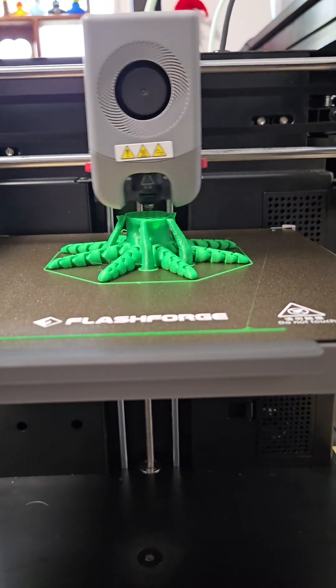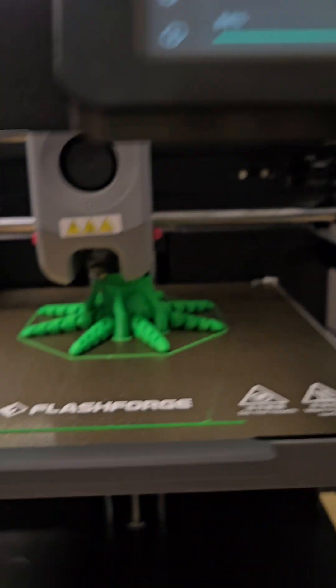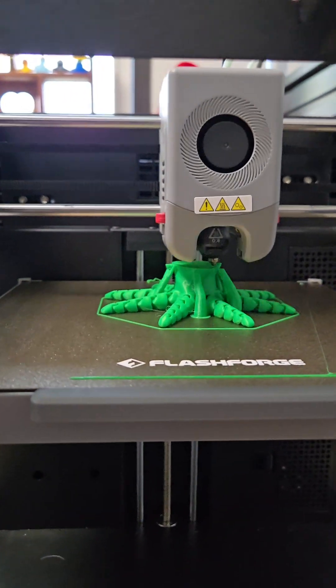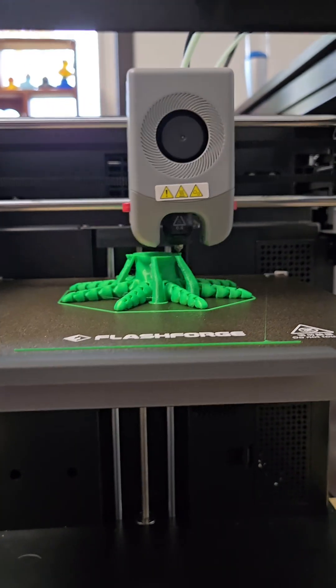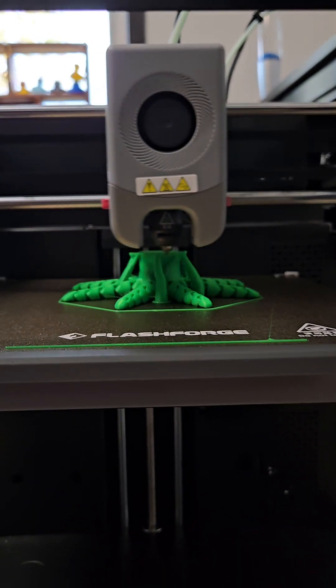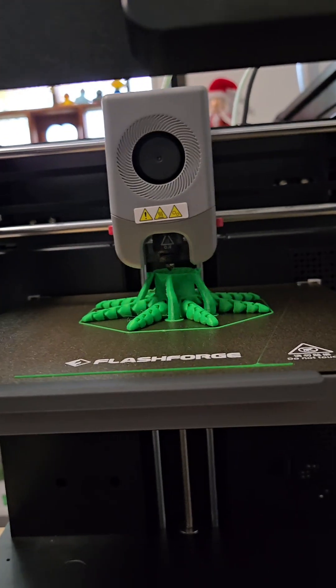80% done and it's just getting started on the head. 84% — it's getting super close. It's been two hours and five minutes, I actually don't believe it's been that long. This is so far my longest 3D print, and this thing is really holding up good. This is nice and exciting. I'm gonna do a hyperlapse — let's hope everything turns out great.